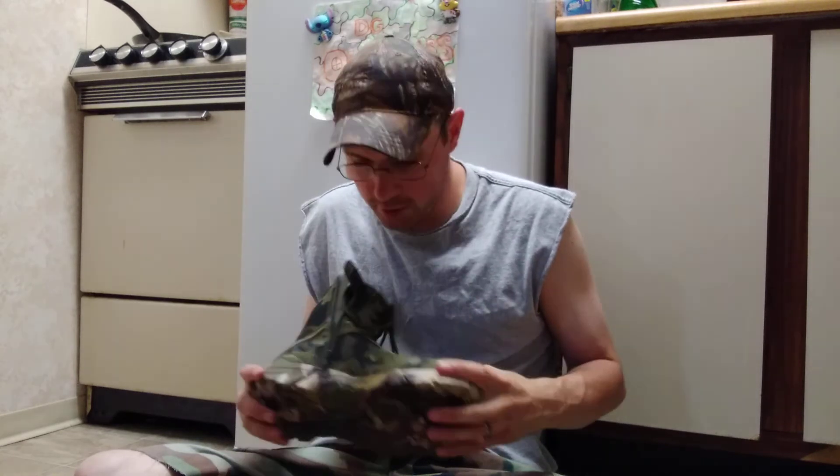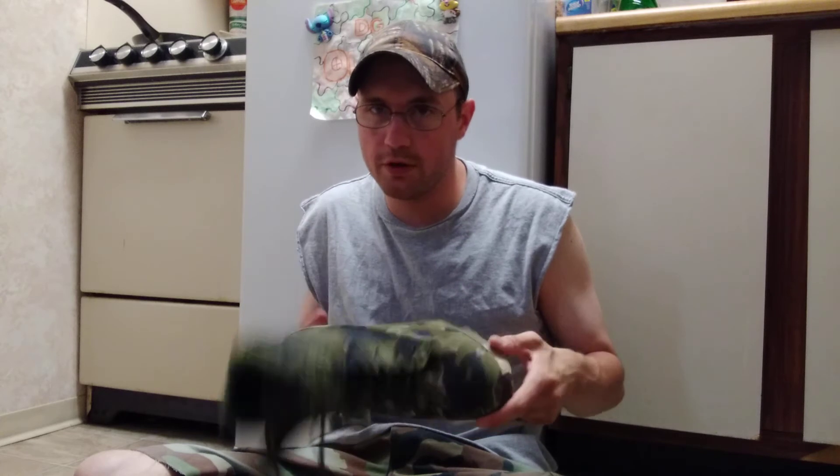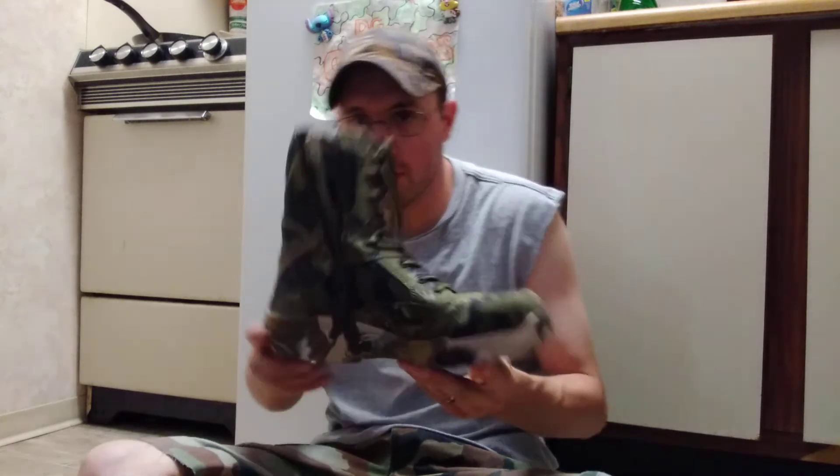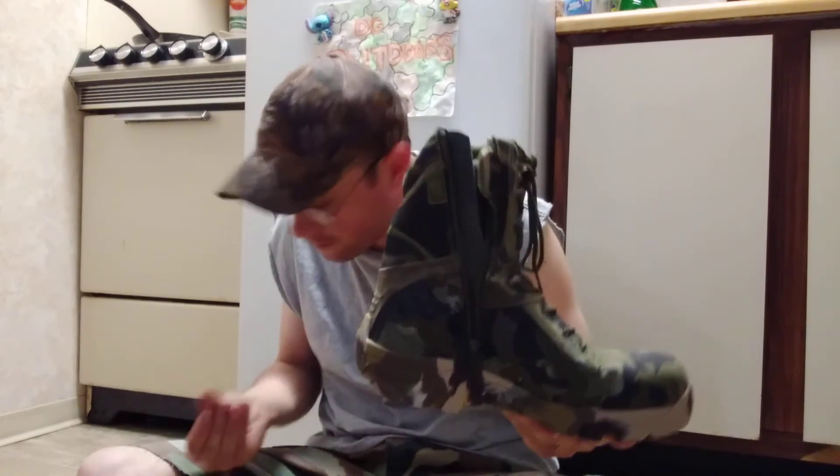If they fall apart, I mean they cost me 40 bucks - 53 after everything. I wanted to try out some cheap tactical military combat boots.